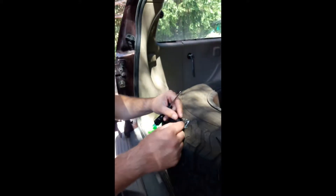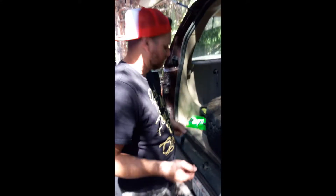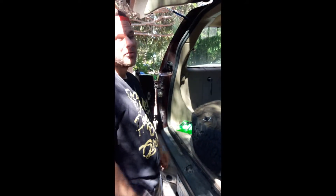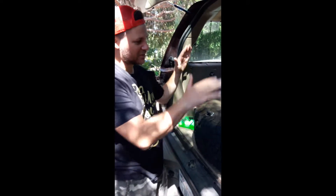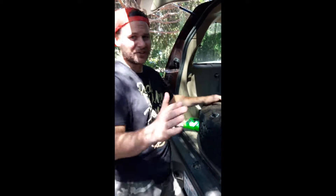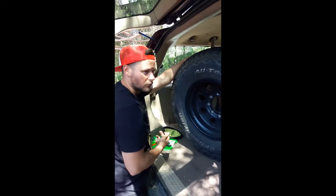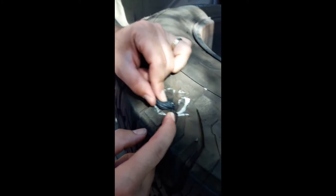We'll put some air in and see if it holds. If it does hold, you can leave it like that - which is a little rough - or come back and cut it down flush. Nobody would be the wiser, but it's on the inside of the tire anyway. Still hearing air leaking. There's a little bit of a split there - I don't know if you can see that - but there's a split. So I'll stick another plug in and see if that helps.